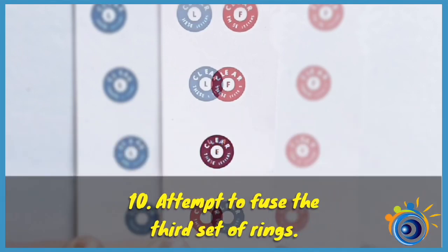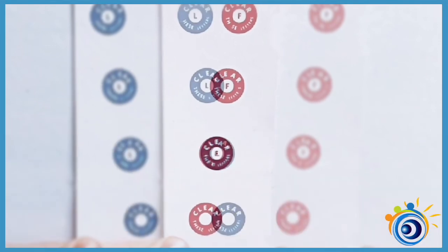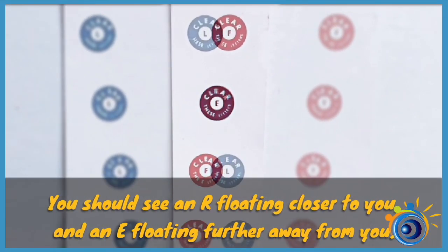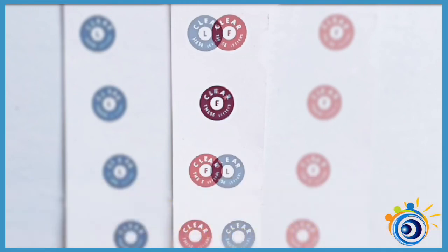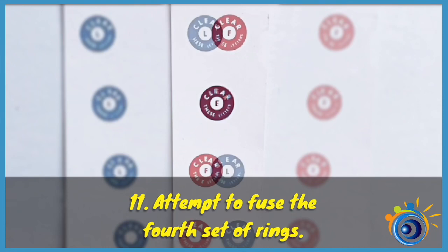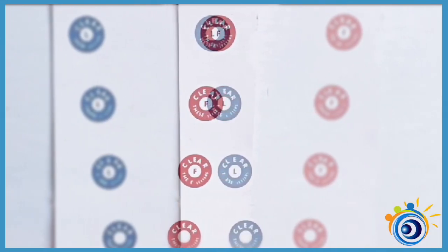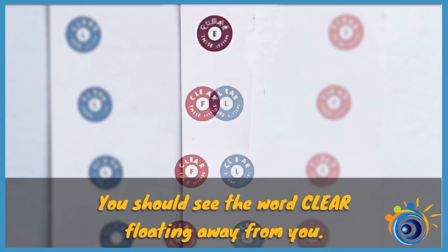Attempt to fuse the third set of rings. You should see an R floating closer to you and an E floating further away from you. Attempt to fuse the fourth set of rings. You should see the word clear floating away from you.